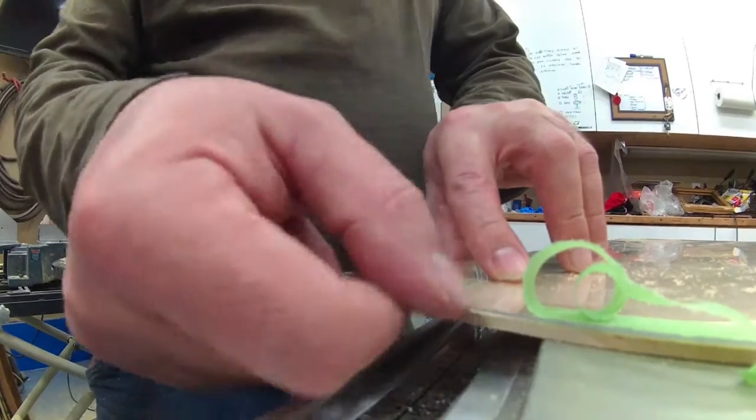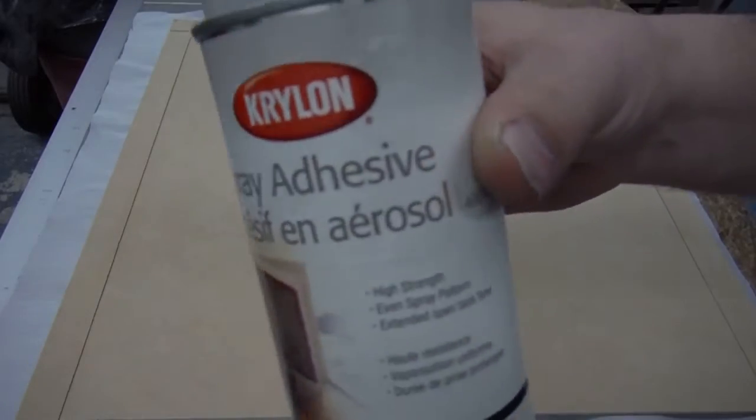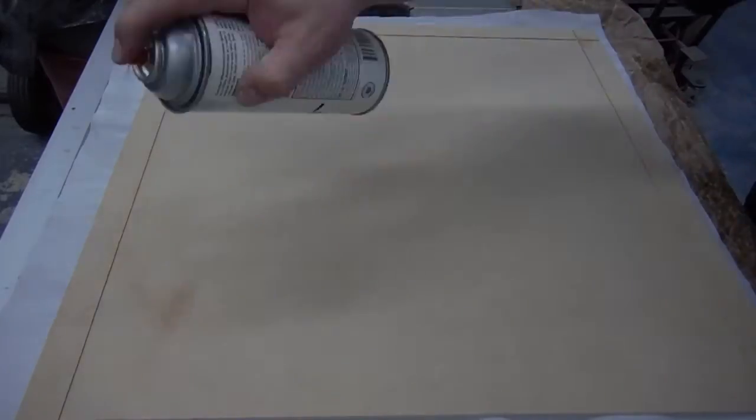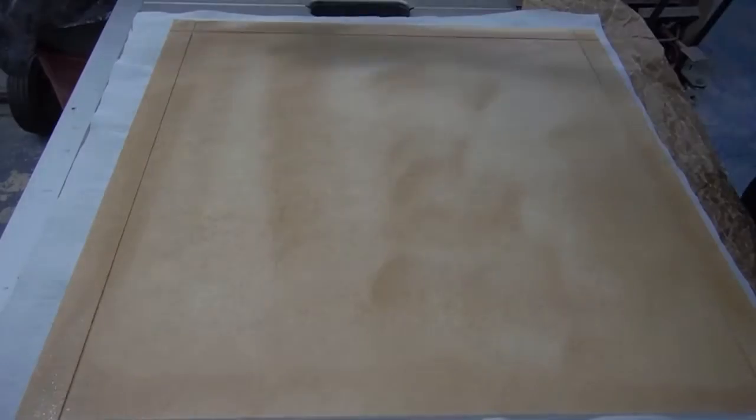I didn't want to wear a Senators jersey in a video, so I decided to frame one instead. The one I framed was a junior or kid's jersey. I used an old poster frame I had for the glass and the backboard.